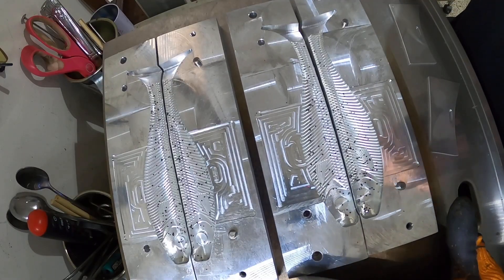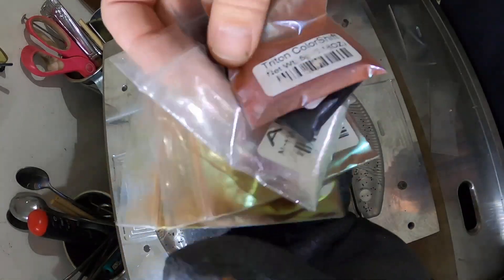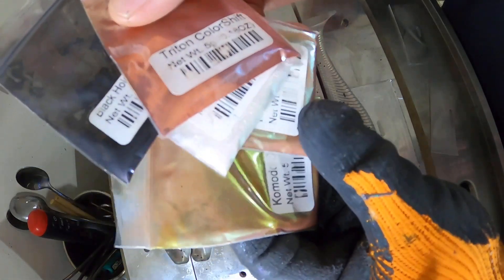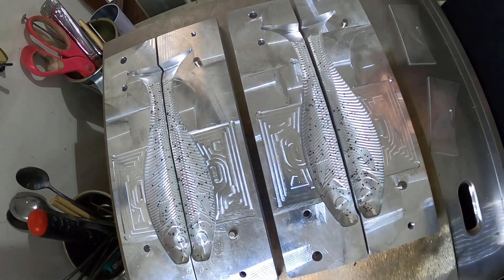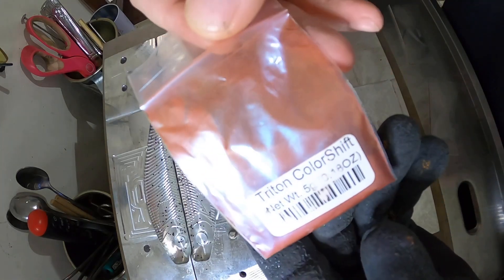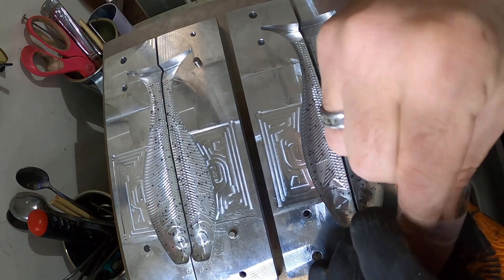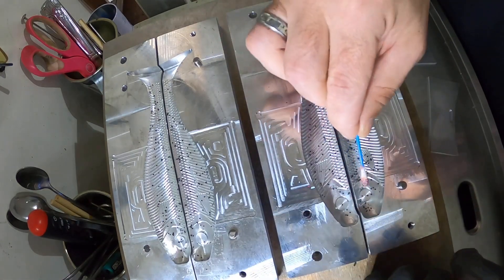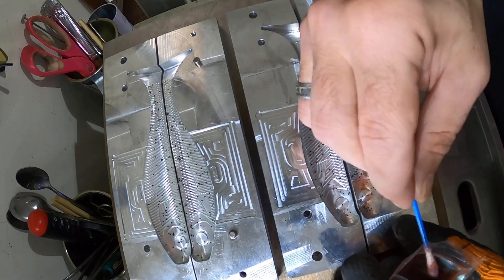Now comes the fun part. We have a selection of mica powders here — all different kinds. We're just gonna see what we can do with these and add them in randomly. The molds are still only in a warm state. We're gonna grab one — this one is called Triton color shift. You can find mica powders pretty much anywhere, but these ones I got from KP Pigments. Just get it on a toothpick or a q-tip and brush it in very lightly, wherever you think it would look cooler.